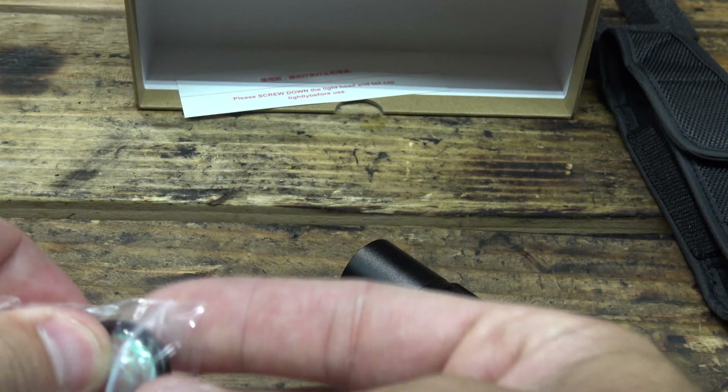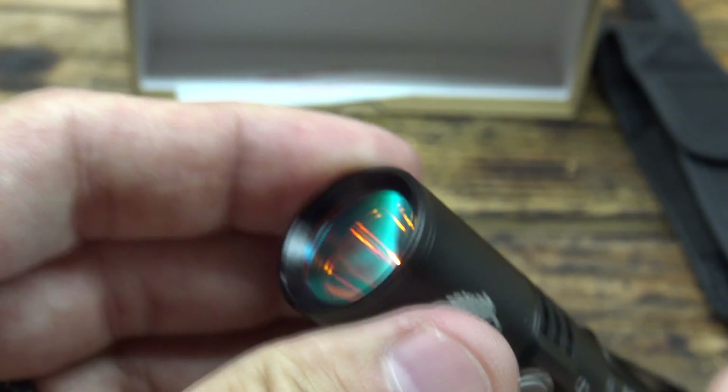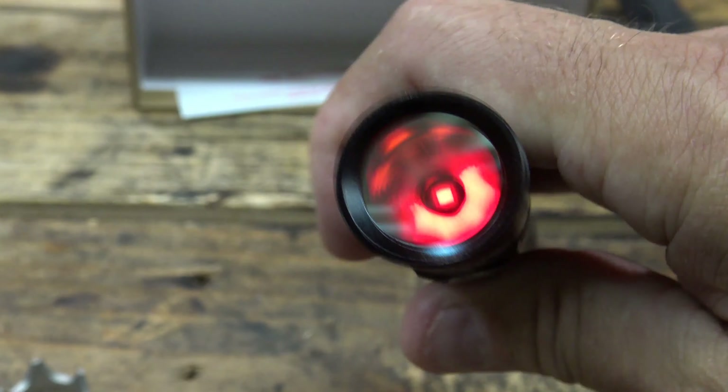This lens will let you produce a different color of light — it installs very easily. Just screw that on, and that's what the light looks like. That's going to give us a red light — and that's turbo. You can also go to firefly mode and get a very light red. Then cycling: there's low, medium, high. It's pretty impressive. Double press for turbo, and triple press for strobe — strobe warning.